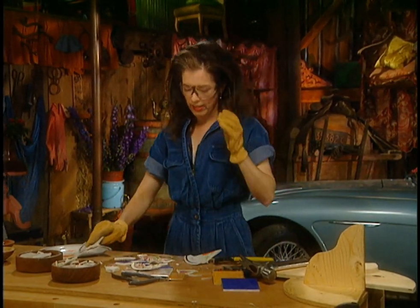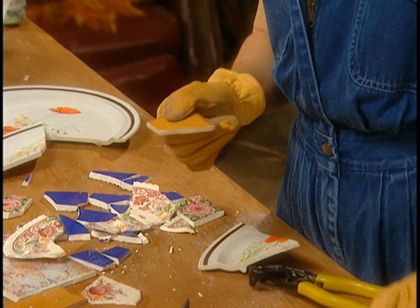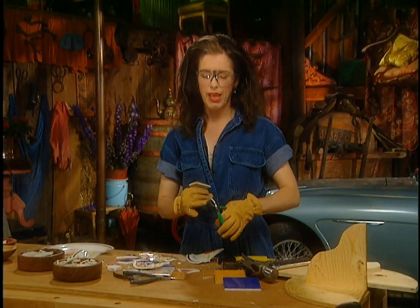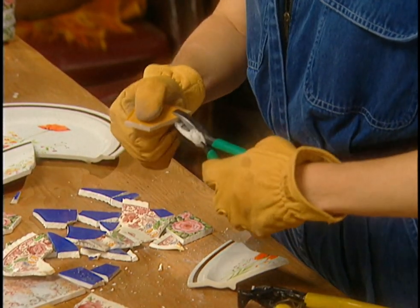The only thing is, these edges of the tiles and the plates are really sharp, so you've got to break them down a little bit. These pliers — you can probably use any old pliers you have around, but these happen to be grozing pliers that you get at a stained glass shop.